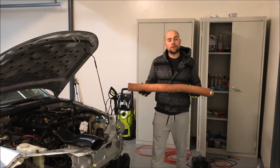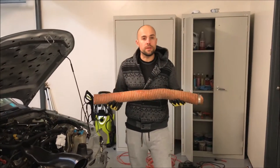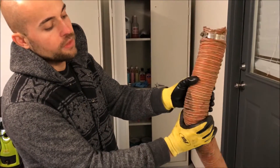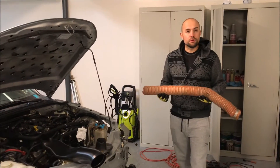This is the brake duct that we removed from the car. It's flexible but prone to rubbing, which has caused a few holes to be present in the actual duct itself. So we're losing airflow and we want to go ahead and improve that.